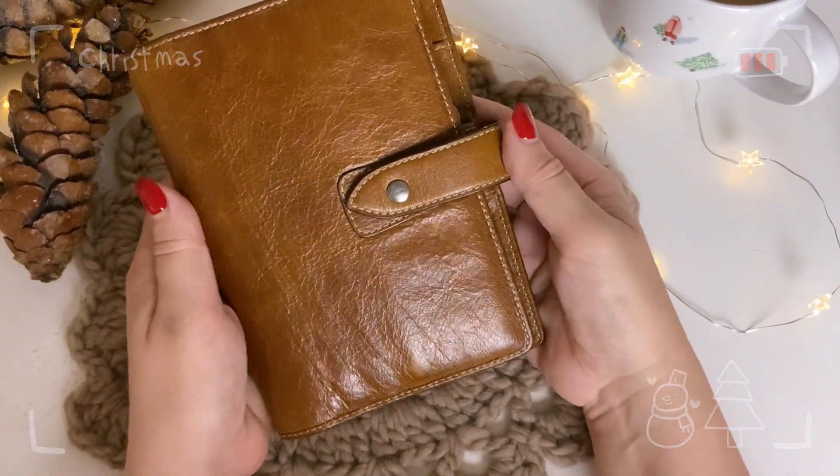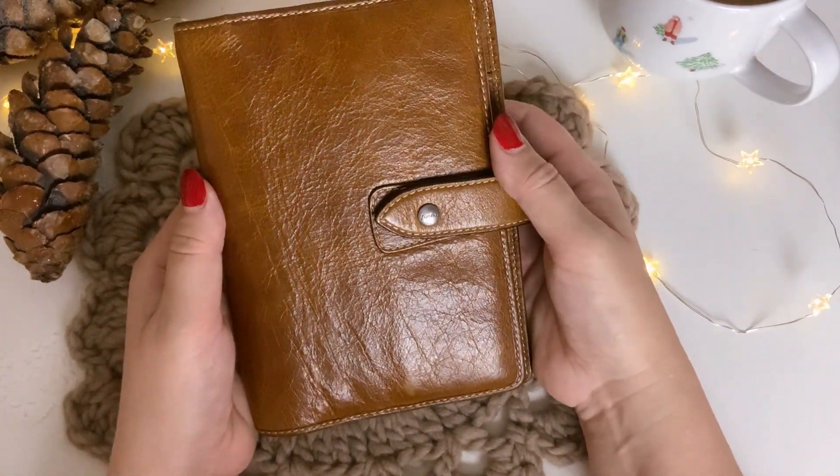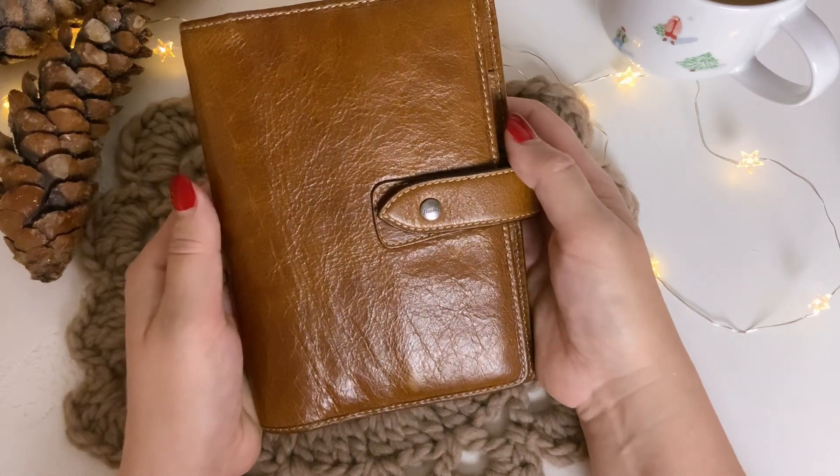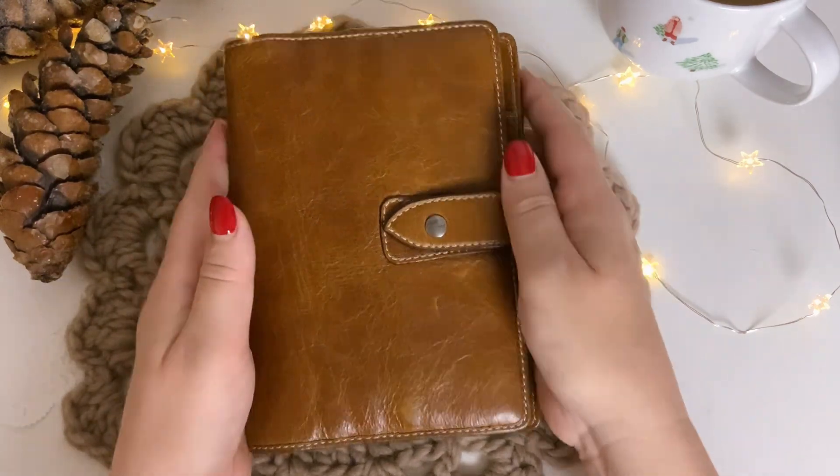Hi everyone, it's me Pippi. Welcome to my channel and thank you very much for joining me today. I wanted to show you something very exciting.